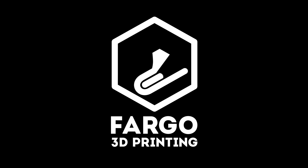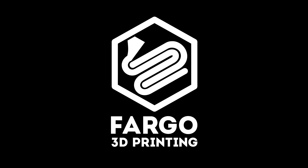Hey everyone, this is Jake Clark from Fargo 3D Printing. What I'm going to be showing you today is how to fix a filament clog in your MakerBot Replicator 2 extruder nozzle.